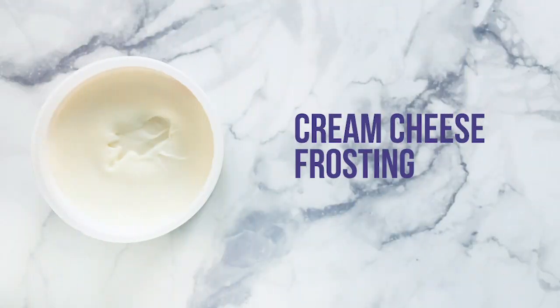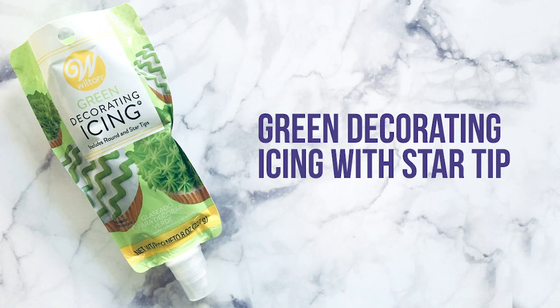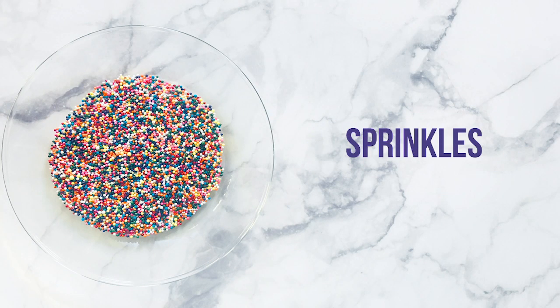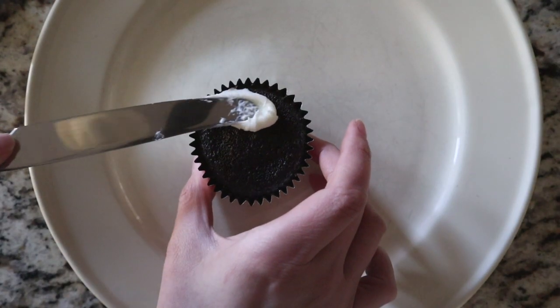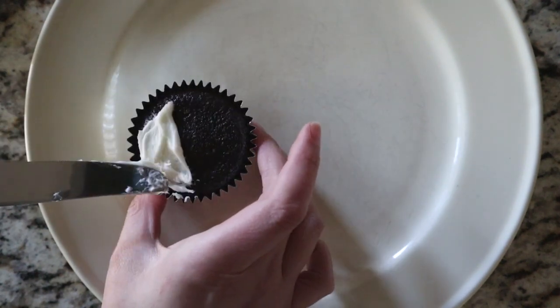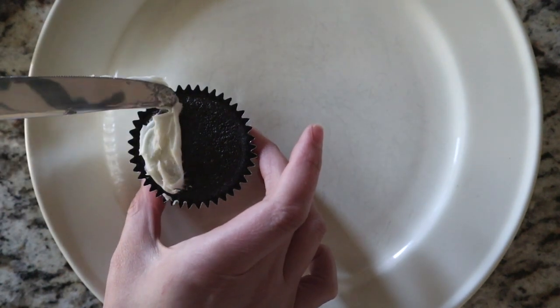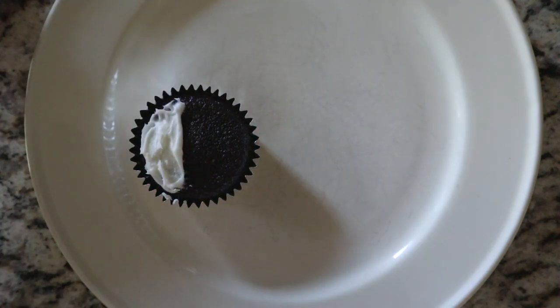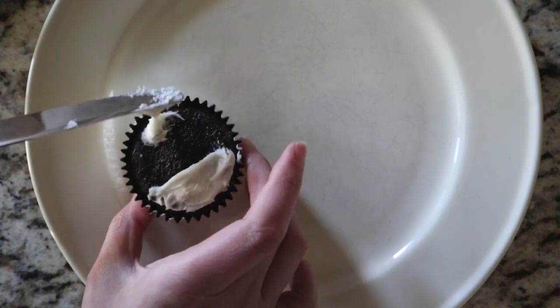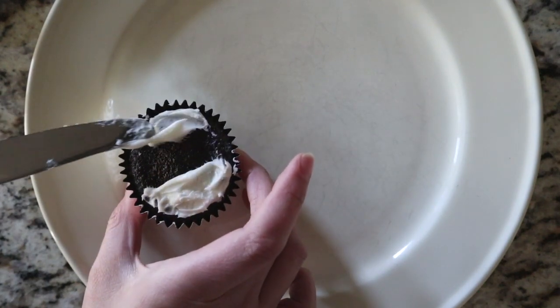For the frosting, you will need a container of cream cheese frosting, some green decorating frosting, and little colored sprinkles. I started by using a knife to spread the white cream cheese frosting onto the edges to create something for our little Super Bowl fans to stick to. Then I took a plate of the colored sprinkles and pressed the cupcakes into the sprinkles to add the people.